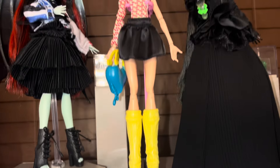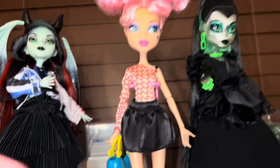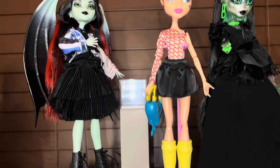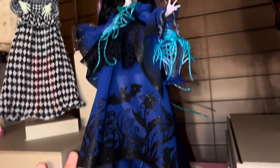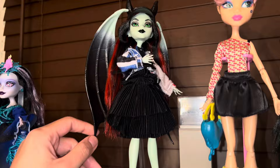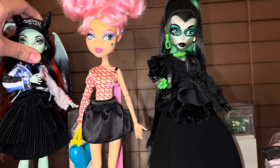These boots I want to say were on a Clawdeen doll. And I'm pretty sure this gives me Howleen vibes — I'm not a hundred percent sure but she just feels a bit like Howleen, and I'm just obsessed with her. And of course Lenore — an Edgar Allan Poe-inspired doll, that's always going to be a hit. Just look at how pretty this is. And these wings — it's just art. Monster High dolls are just art.